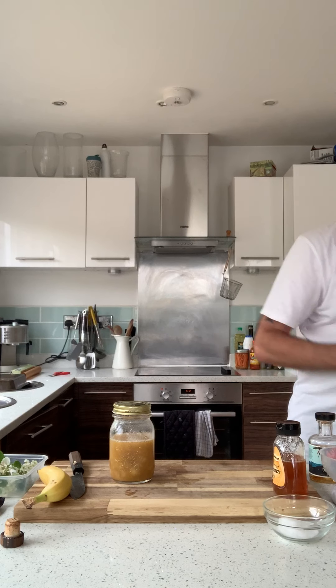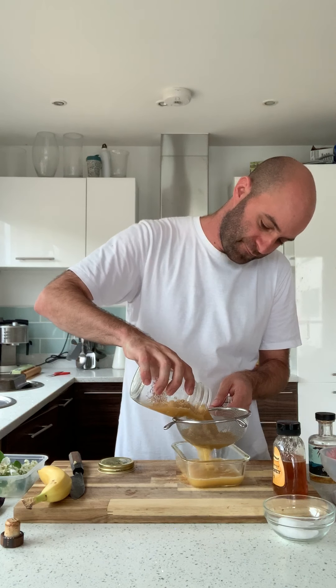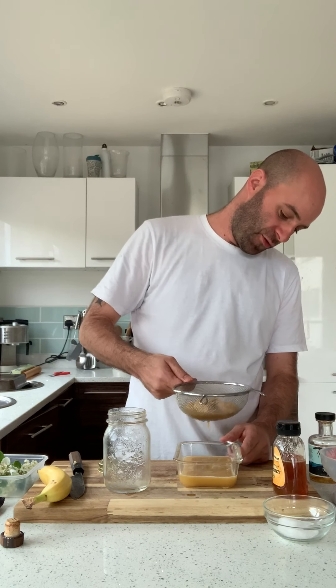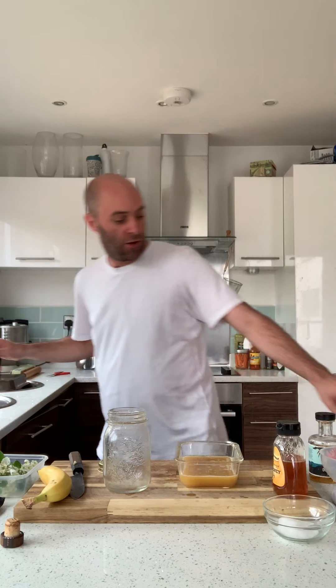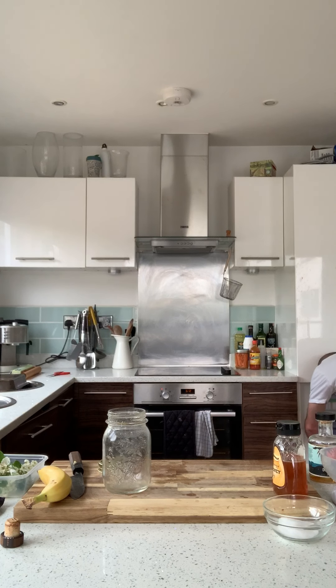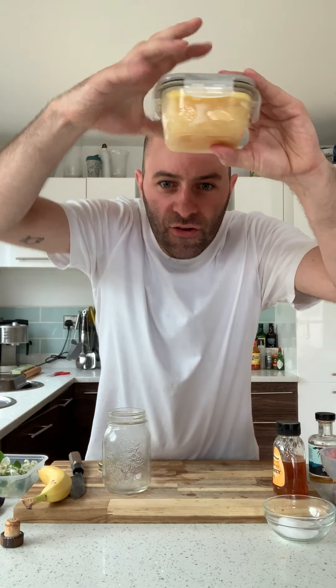The next stage is just to strain that into some Tupperware. You get a beautiful banana-y mess — just want to let it strain through. Don't push it all the way through; you don't want bits of banana pulp in there. You just want the nice buttery bourbon to come through, which has taken on that flavour of the banana. Once that's strained through, just pop a lid on it and whack it in the freezer. Normally that will freeze up nicely in a couple of hours and you'll get a layer of butter on top and all of the liquid fallen underneath.